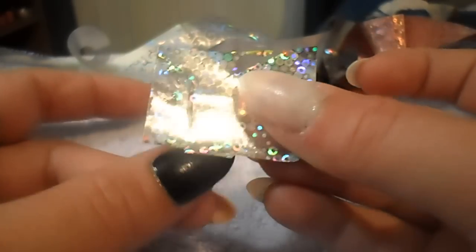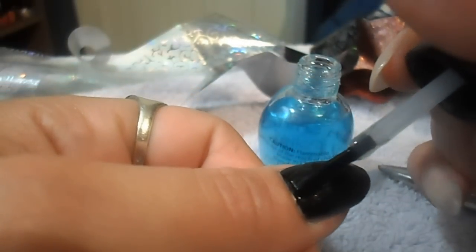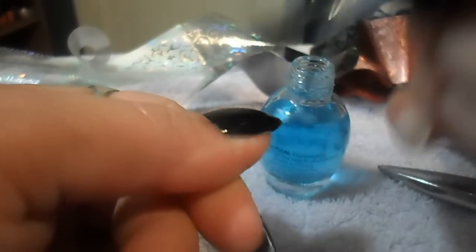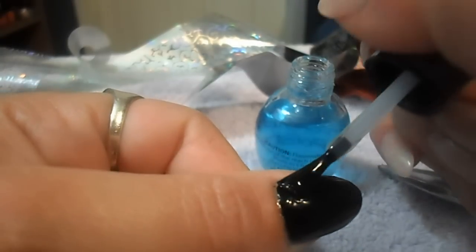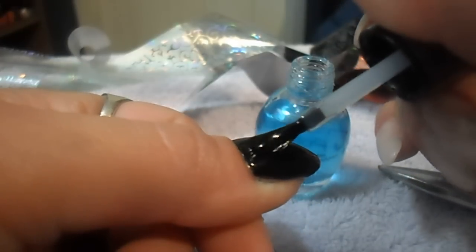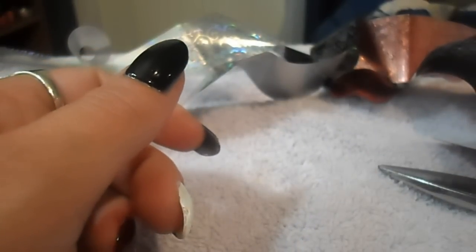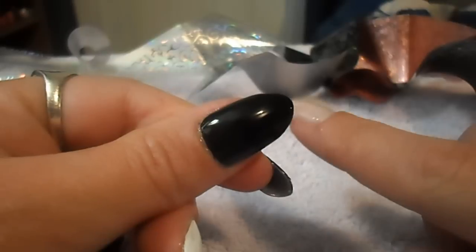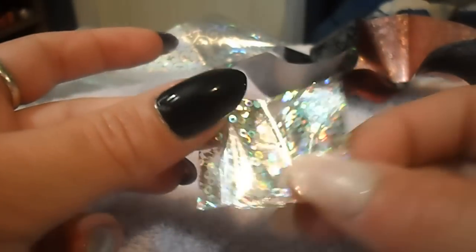I just want it to be able to fit my nail this way, and I'm going to paint a top coat onto my nail. You want to let this dry just for a few minutes — you don't want it to dry completely. It needs to be dry enough to where you won't leave fingerprints when you touch it, but you can still feel that tackiness on your nail.